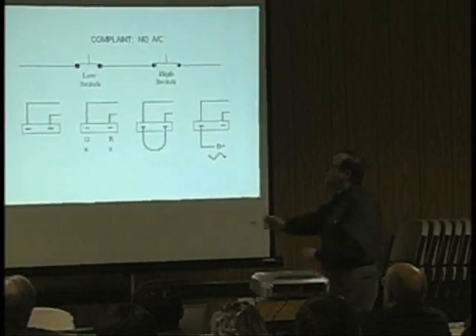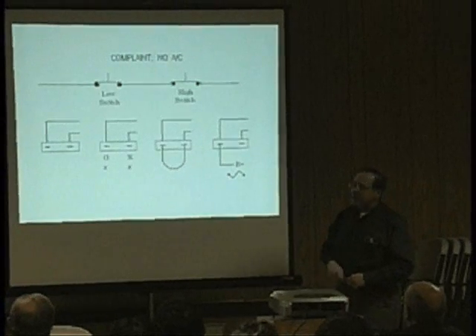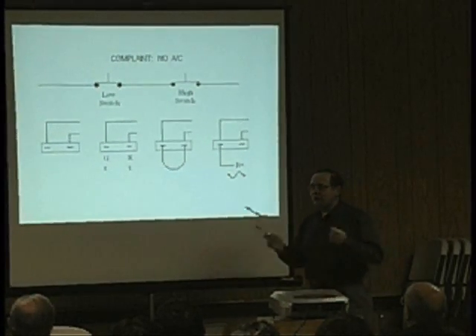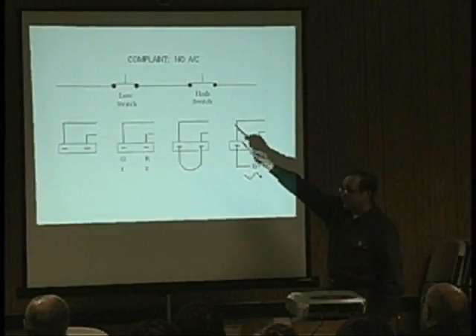He basically did the same thing — went simply to the low pressure switch in the circuit. He didn't use an LED test light; he used a standard incandescent test light on the connector of the low pressure switch.